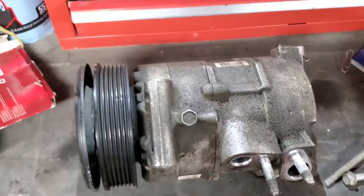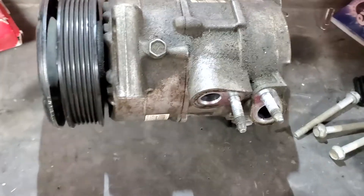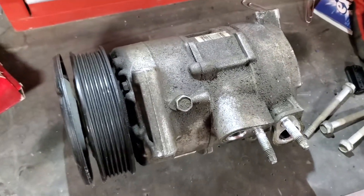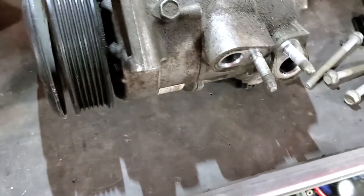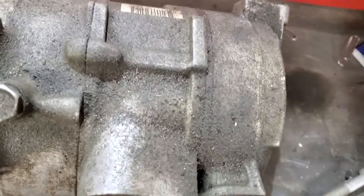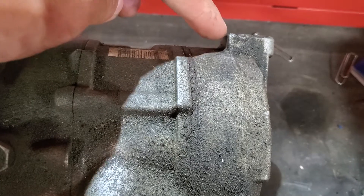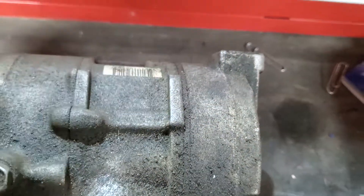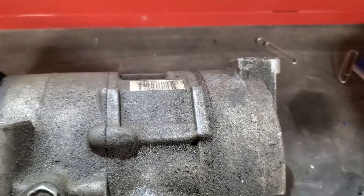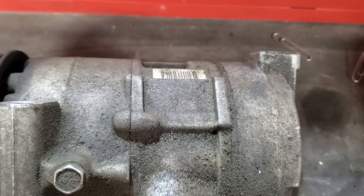A few things to note: this is the old compressor, and I got a used one from a similar vehicle — just a different engine. Mine was a 2.4L, that one was a 2.7L, but they look absolutely the same. One difference was that the mounting on the new compressor didn't have a step — it was just flat. When I put the compressor on and put my belt on, I could see the belt was not aligned at all.